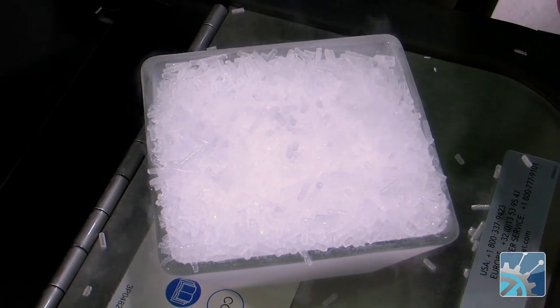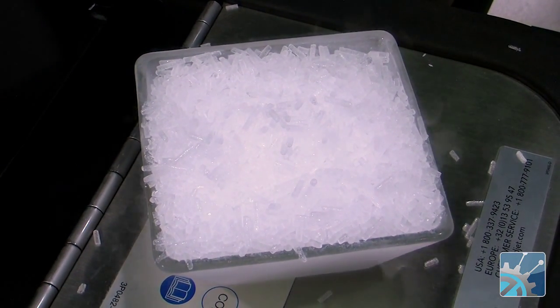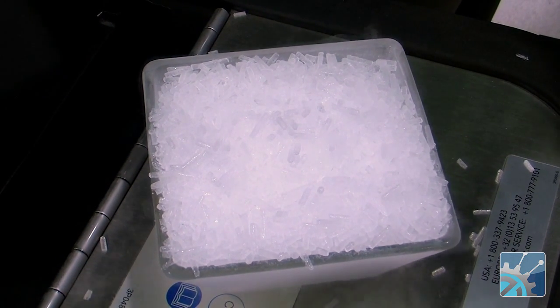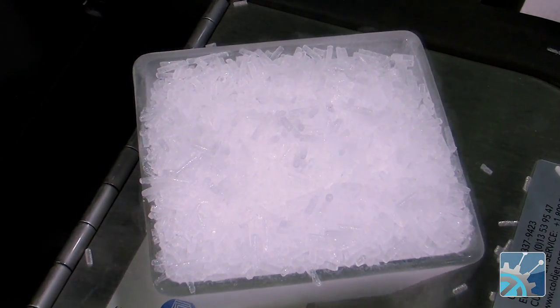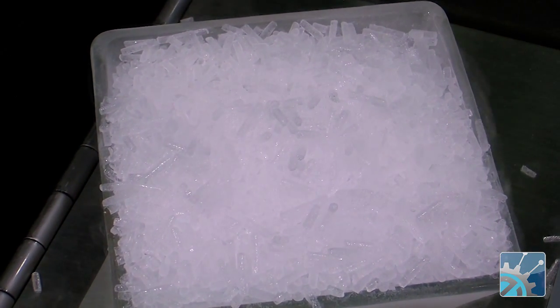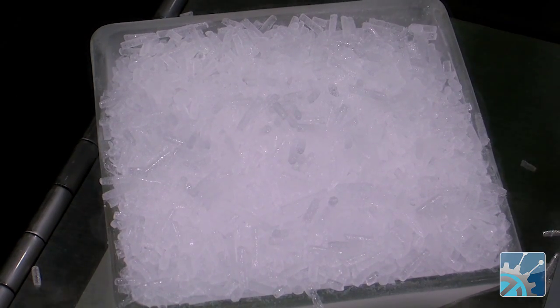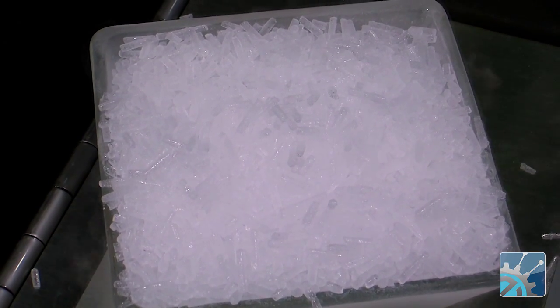We take those particles, then we add them to the hopper, propel them with compressed air, and you have a blast media which cleans — but it's a gentle blast media. It's non-abrasive on metals. It can clean without damage. And we can control how aggressive it is. So we can clean some very gentle things or we can get pretty aggressive with it.